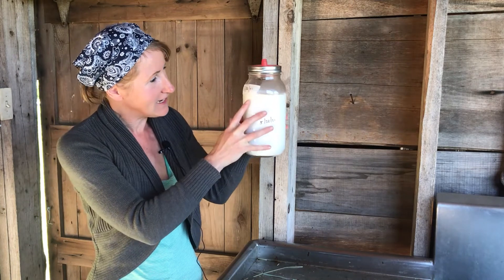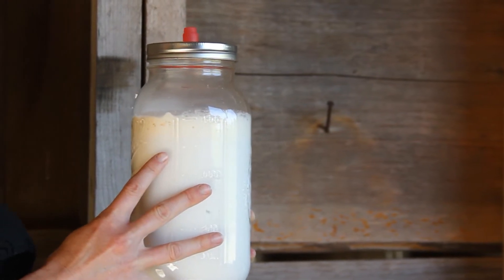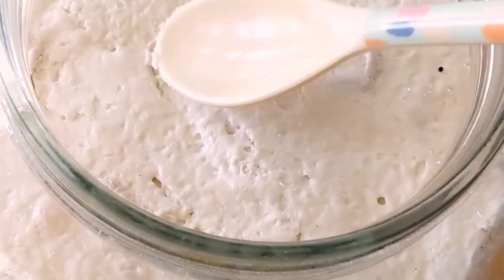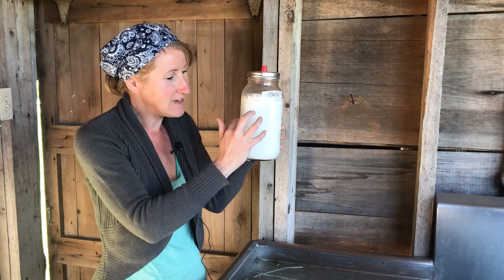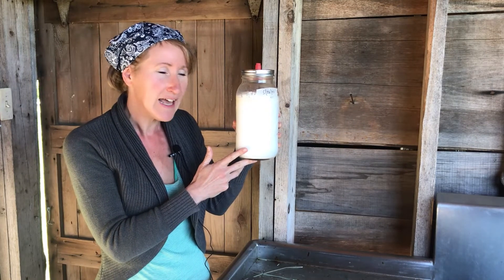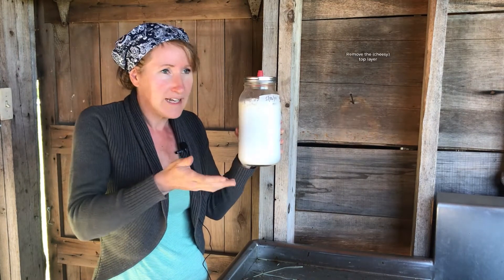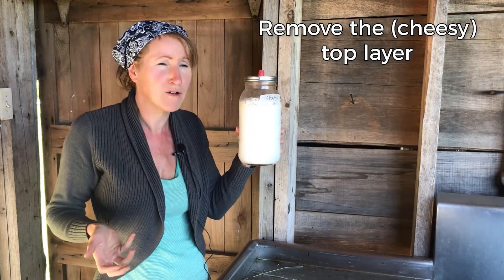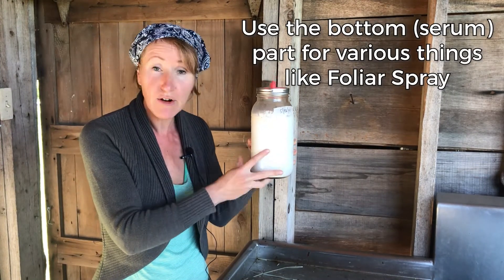It's been about a week and you can definitely tell that the separation of the top layer and bottom layer has started. The top is starting to become solid, but it's been really cold here, so we're not quite at the point where we want to harvest our serum. You really want a strong top layer that looks a lot like cottage cheese, floating like an island, and the bottom part should be much more transparent and not as milky. When it's ready, just take off the top — you can discard it or feed it to your animals — and then you can use the serum.